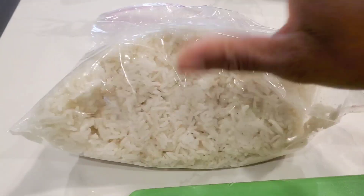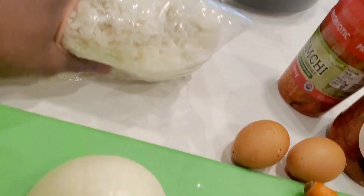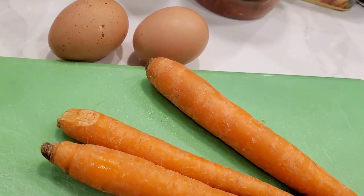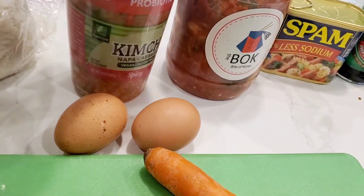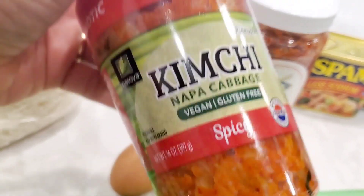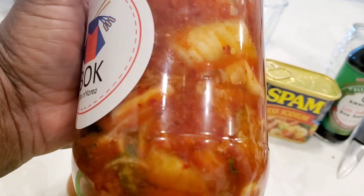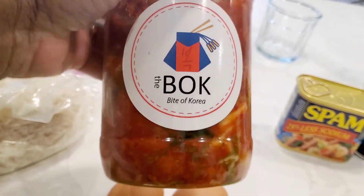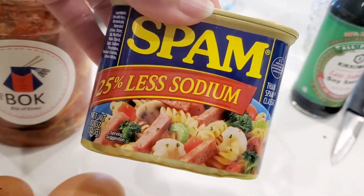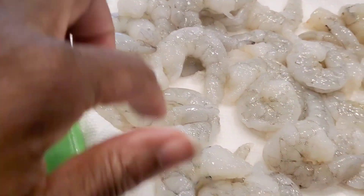We have some leftover long grain white rice — I'll just break that up a little bit before we take it out of the bag. Some onion, carrots, and you can use really whatever kind of vegetables you like, like green beans or frozen vegetables — just put that in at the end. I'm using kimchi from the regular grocery store. We're going to use some less sodium Spam — you can use smoked sausage instead. And some less sodium soy sauce. Some large shrimp.